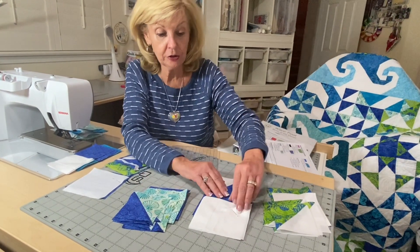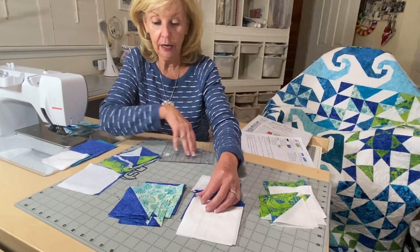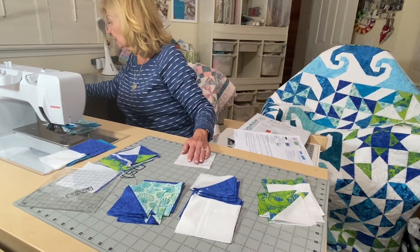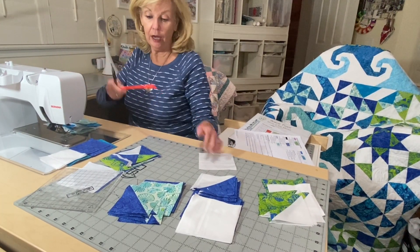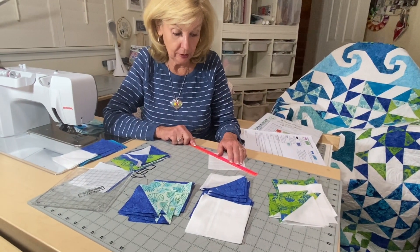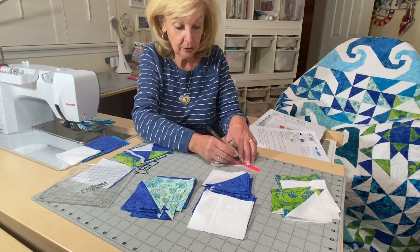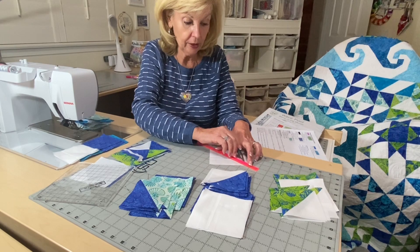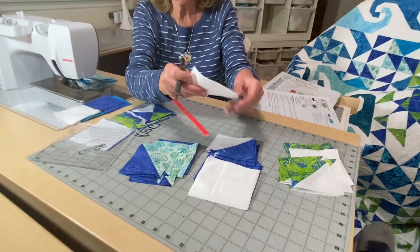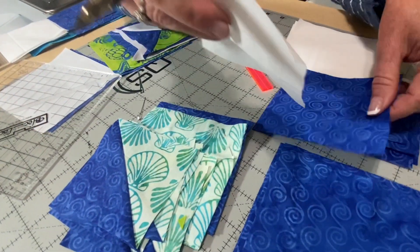I went down and put together all of the blocks on the table before I started sewing, just to make sure I had everything paired properly. You need eight B's and eight backgrounds, 12 C and 12 backgrounds, and then eight C and eight G's put together. Then I took my white backgrounds and used my quilter's magic wand and drew a line from point to point. Mark a line on each side of all of them, because you want to draw it on your lightest fabric.